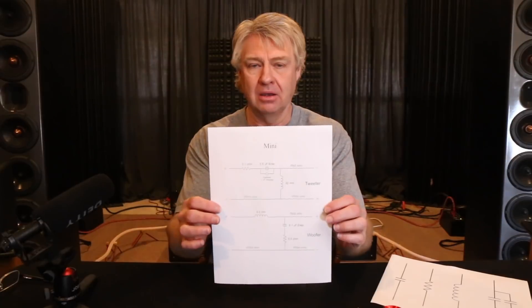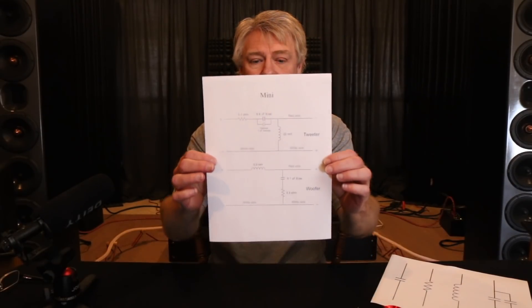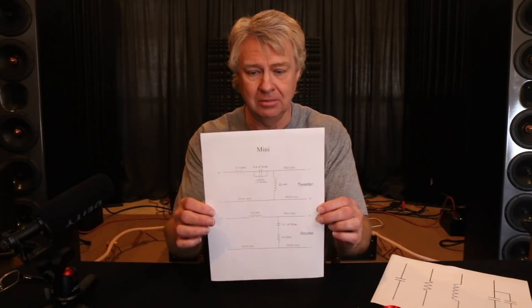This is a little crossover schematic for our desktop mini speaker that we did several videos on, and as you can see it's a very simplistic crossover. Now if you look at the crossover you can see that there are symbols and numbers on here. A lot of people look at those symbols and say, 'I don't know what those symbols mean.' That's okay — you don't really need to know what the symbols mean in order to understand the wiring diagram.